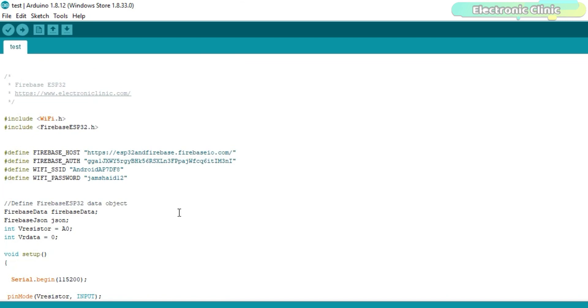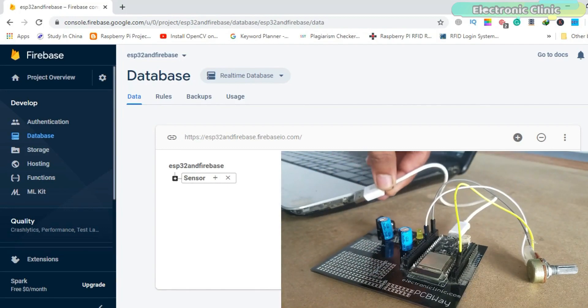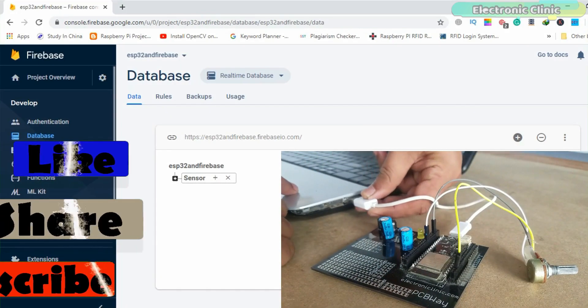I have already uploaded this program. Let's watch this basic project in action. Support me on Patreon for more videos. I hope you liked today's episode — like and share this video with your friends. See you in the next episode and thanks for watching.